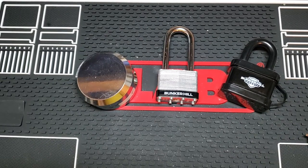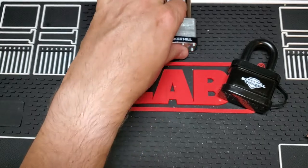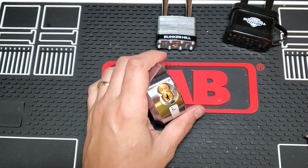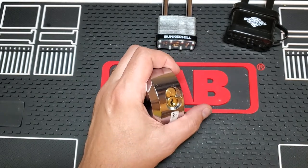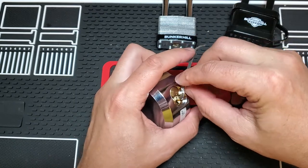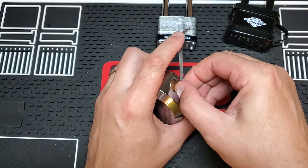Hello everyone, welcome to my channel. Today we have the Battle of the Bunker Hills. We're going to start with this thing — it's been giving me headaches. One time it'll pick really super easy, the next time it picks very hard. So let's see if we can get lucky and get it on camera now.